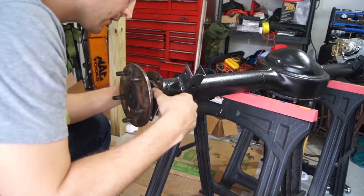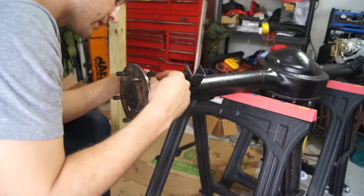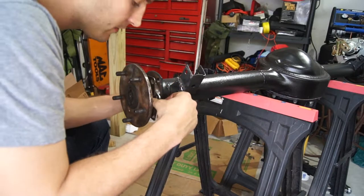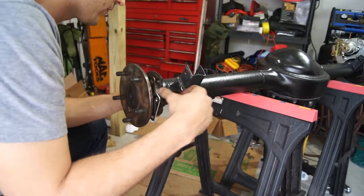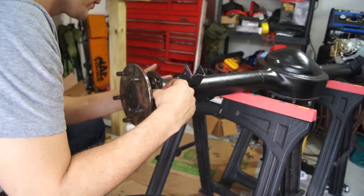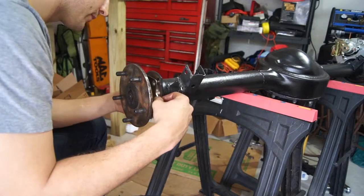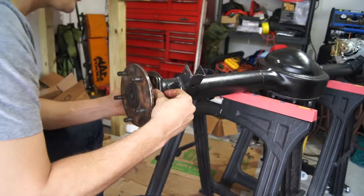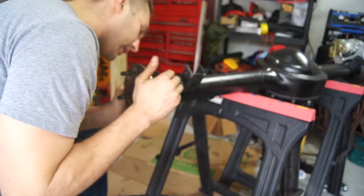On this axle flange there's a mound or protrusion on the bottom of the flange which points downward, and it actually has 'top' written on it. The top will go on the same side as the perch for our leaf springs. Get the spacer over top of the bearing, then push in the axle. The axle is in.